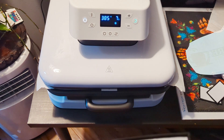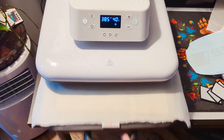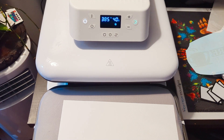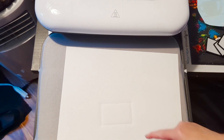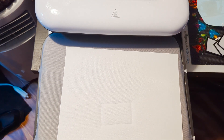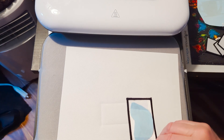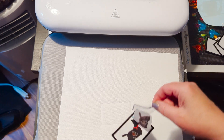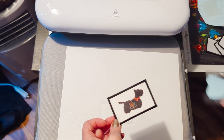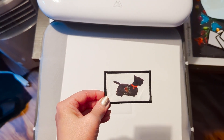They have a peel-off backing here, and then you're supposed to be able to iron them on to whatever you want, like a hat. I probably should have taped this there because I can see it's raised. Well, it obviously pressed hard enough because there's an indent there - that's interesting.